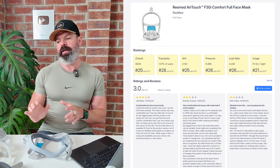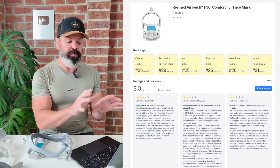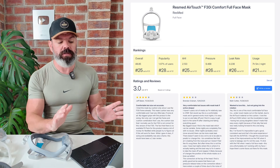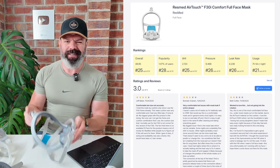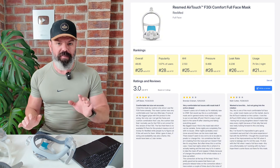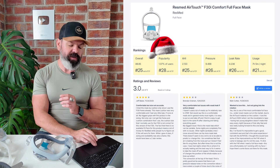Previously we were looking at the user experience, the subjective feedback. Now we're looking at the data, the objective performance based on the leak across many members. In order for a mask to rate on SleepHQ, we need to have over 500 members. This mask got there very quickly and it already has a popularity of 1.07% of users.